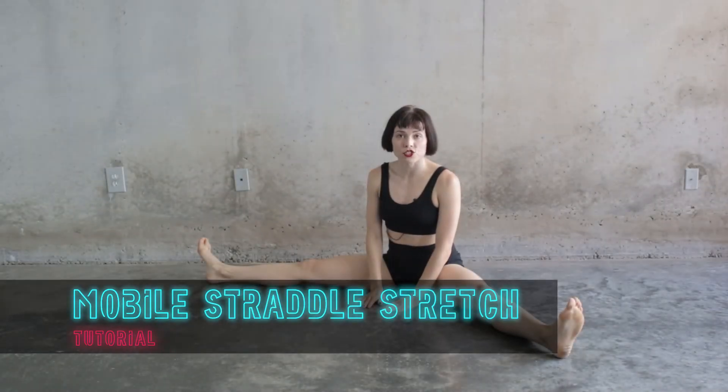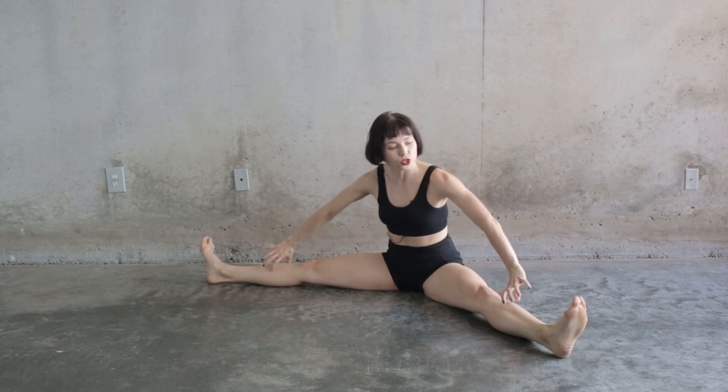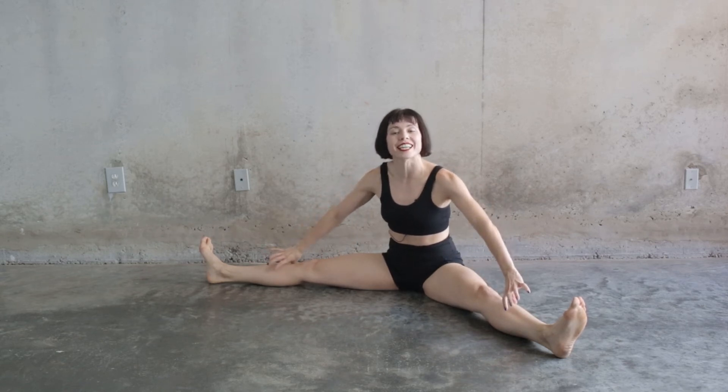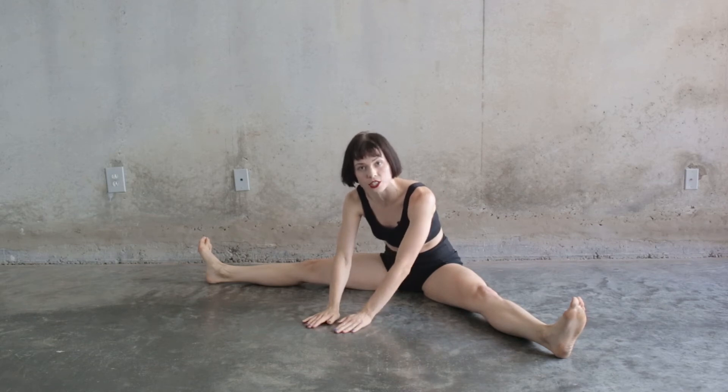We're going to do a mobile straddle stretch. The purpose of this exercise is to work these muscles so much that they fatigue and get out of our way of doing more flexible stretching in a static straddle position.